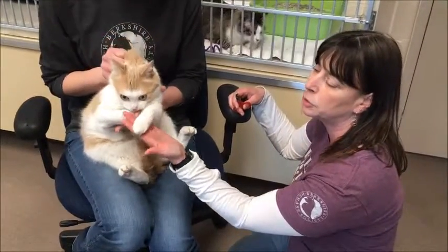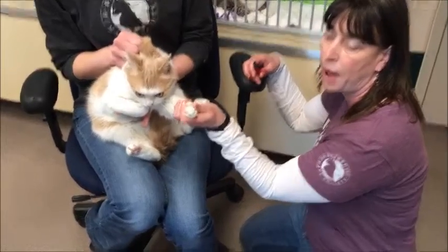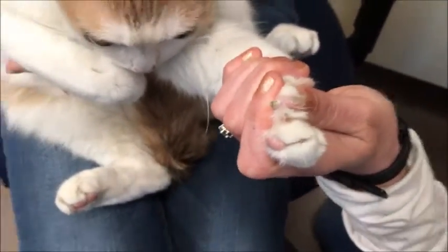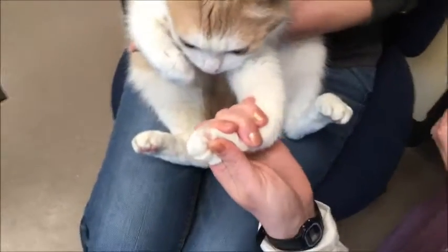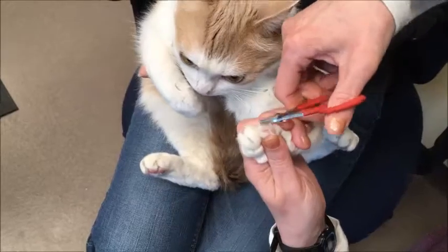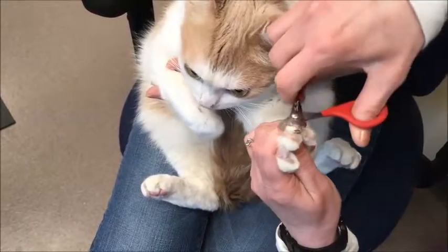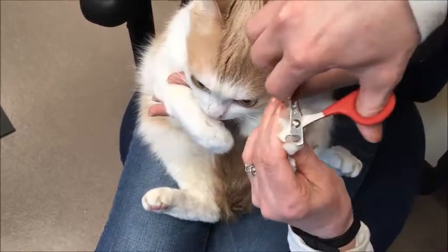Cats have retractable toenails, which means they're not visible by default. I have to push on the top and the bottom of the digit to make the nail come out. You can see — not there, then there. So you just push on the top of the digit, and then I come up just before that pink part I showed you and take off all that extra nail.